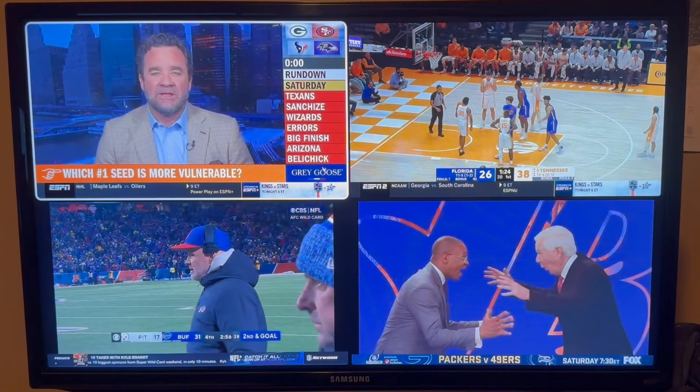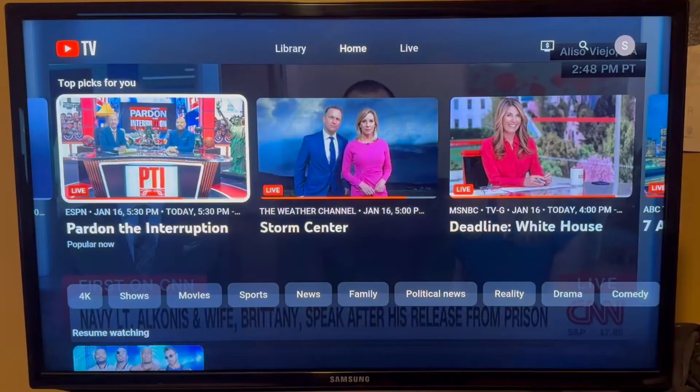Here's how to watch split screen on YouTube TV. YouTube TV has a feature called multi-view which allows you to watch multiple channels at the same time.